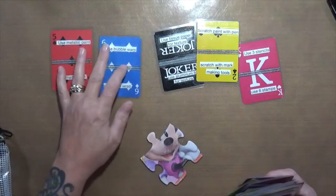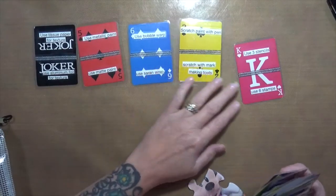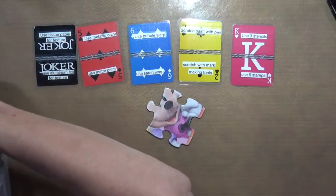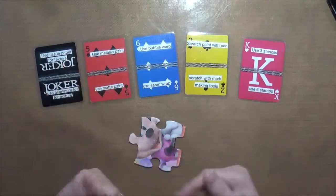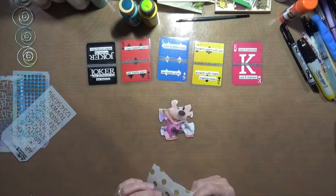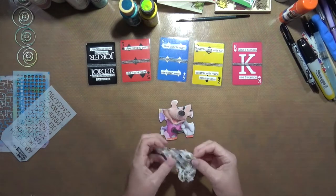I think I'm going to do some texture first, then probably some paint. I get to use either three stencils or six stamps — there's no way I can get six stamps on there unless they're really tiny. I'll probably use matte paint again, maybe metallic. So the first thing I'm going to do — here are my three stencils. It says to use tissue paper or aluminum foil for texture, and I'm going to use tissue paper.